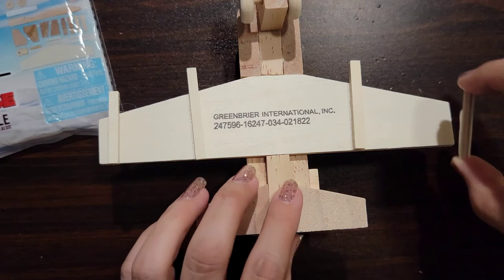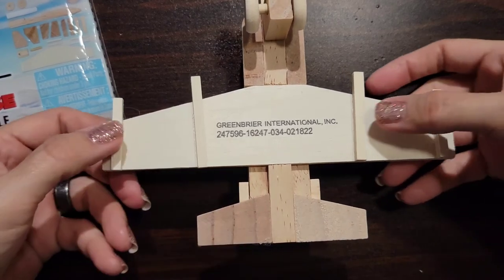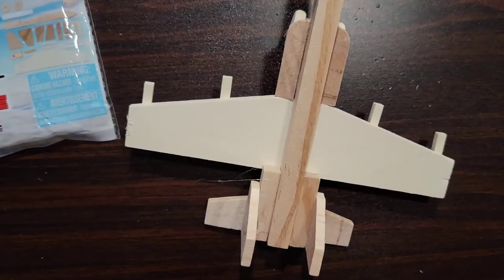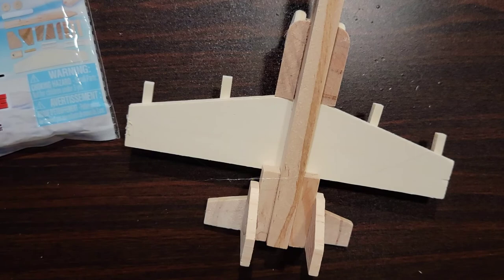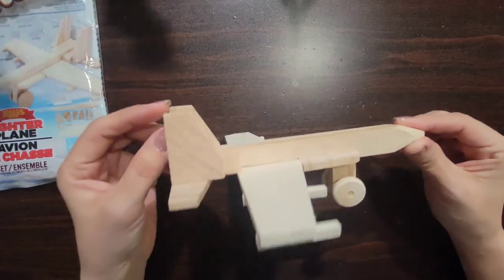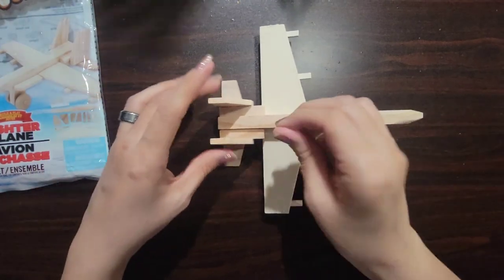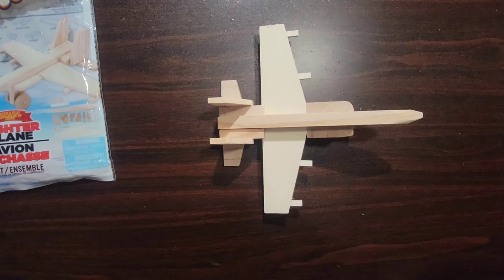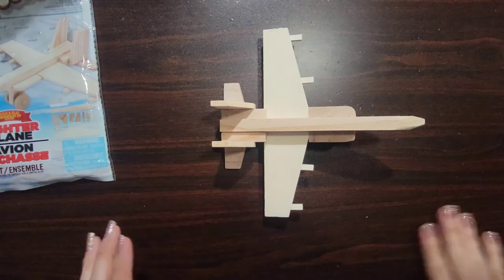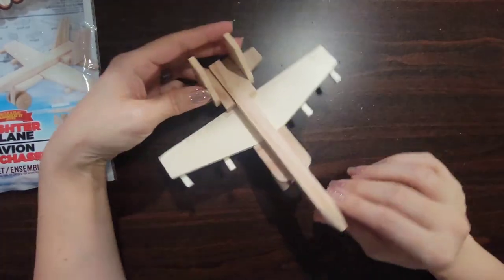Okay, so this is the last piece for this. Now it's up to you what you want to do after this — you can choose to paint it or do whatever you want to do with it, completely up to you. So this is how it looks. I hope you guys enjoyed this video, and if you see any of these kits at Dollar Tree or anywhere else, let us know in the comment box below and we'll get those videos out as soon as possible. I hope you guys stay safe and enjoy your week, weekend, day or night. We'll see you in the next video.